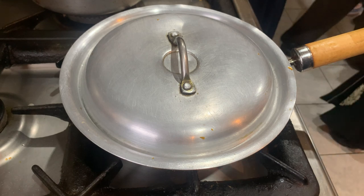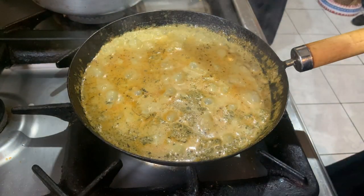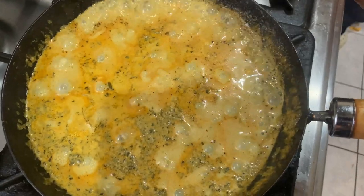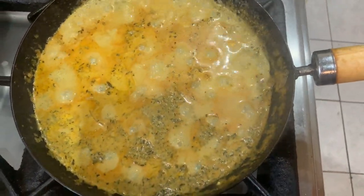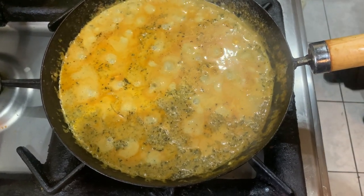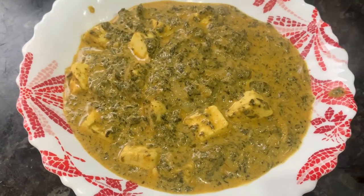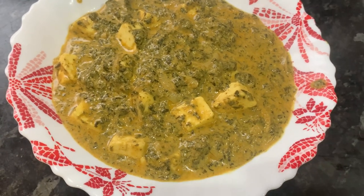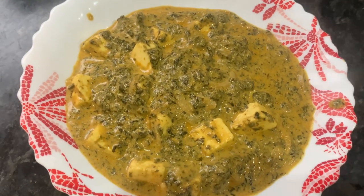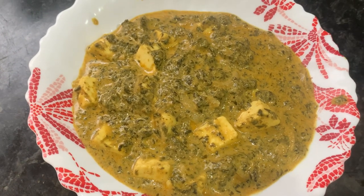I've finished cooking my saag paneer. I'm going to take off the lid — look at this lovely glowing dish. We'll turn off the gas. Our saag paneer is finished cooking and ready to serve. Like and subscribe — thank you very much indeed.